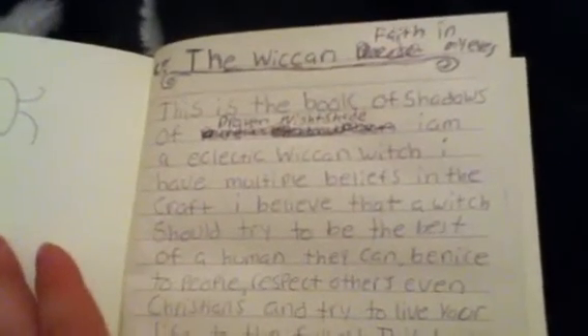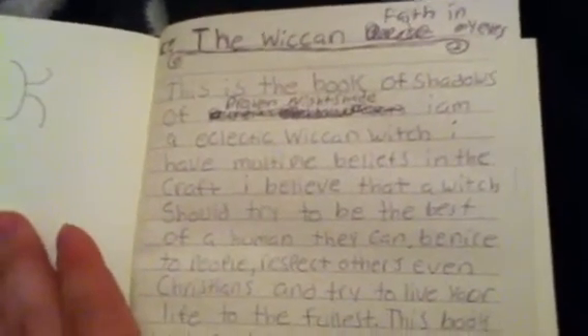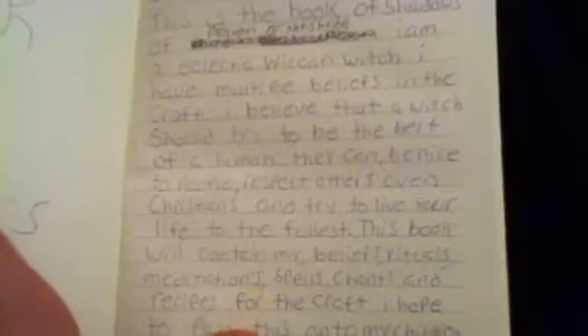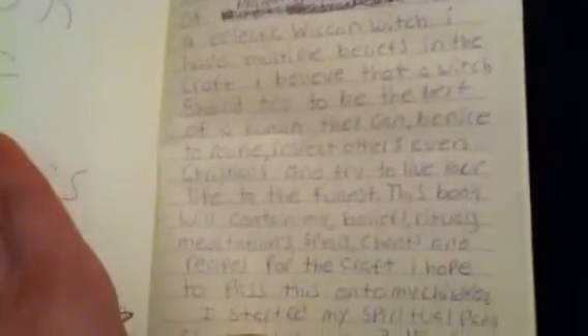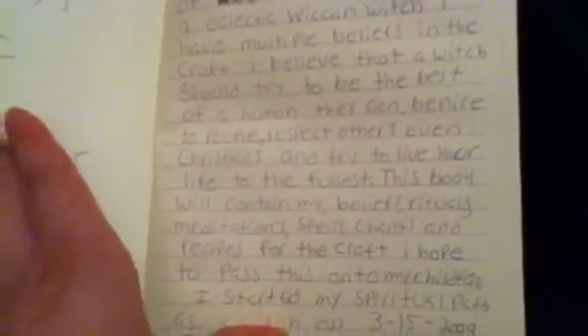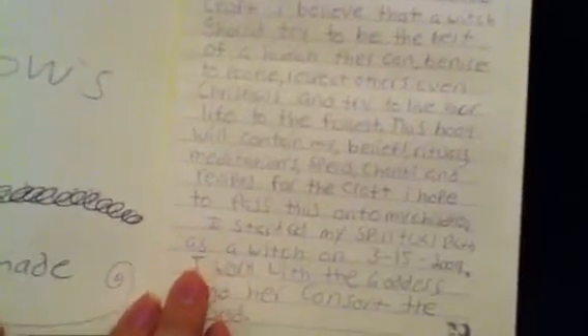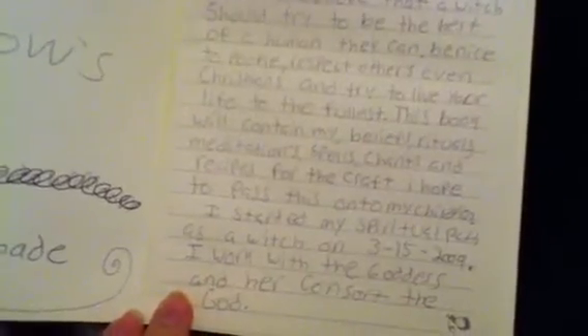I am an eclectic Wiccan witch. I have multiple beliefs in the craft. I believe that a witch should try to be the best human they can be — nice to people, respect to others, even Christians, and try to live your life to the fullest. This book will contain my beliefs, rituals, meditation, spells, chants, recipes, and the further craft I hope to pass on to my children. When I started my spiritual path in 2009, I work with a goddess and her consort, the god.